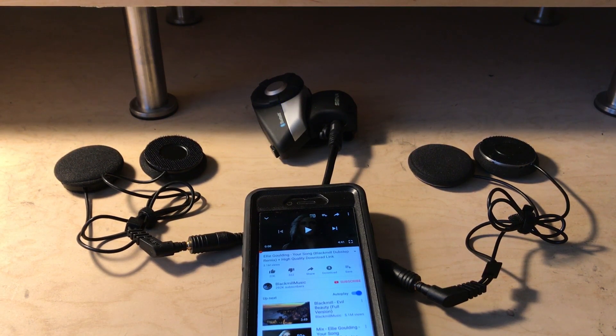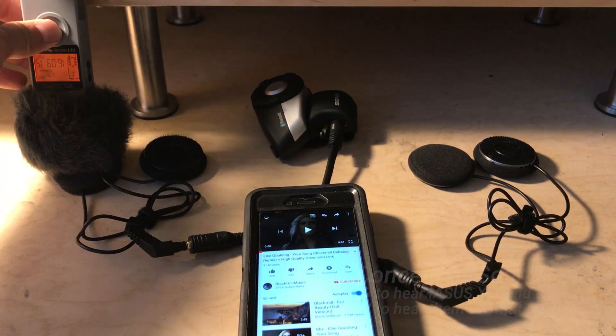So I will start with the X-Sound 2.1 first, so here we go.